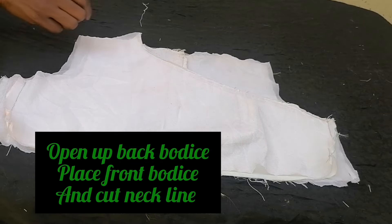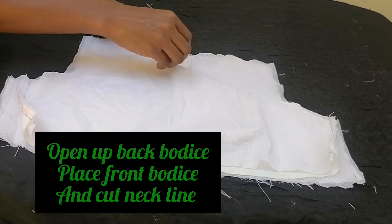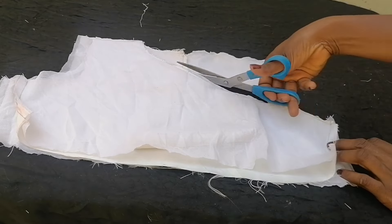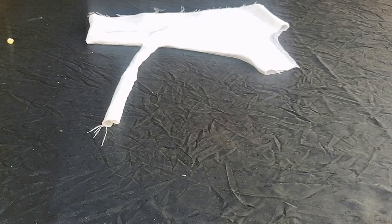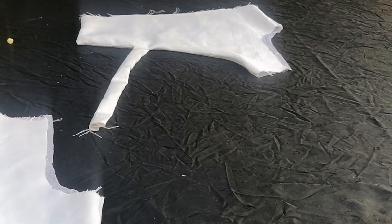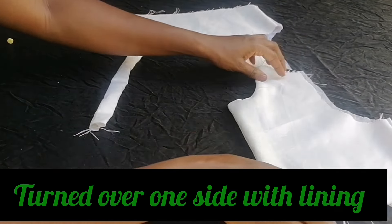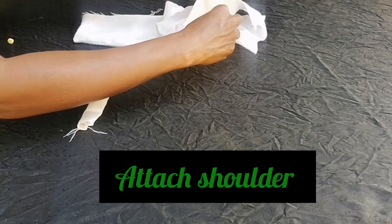I placed the front piece on the back piece to trace out the neckline. I traced and cut out the neckline, then lined the shoulder section with the lining piece. I already cut and turned it out with lining, so the next step is to join the shoulders and sew.